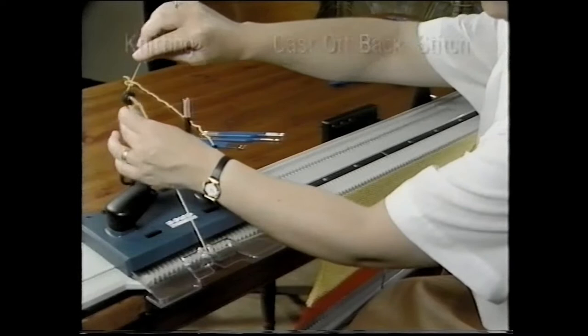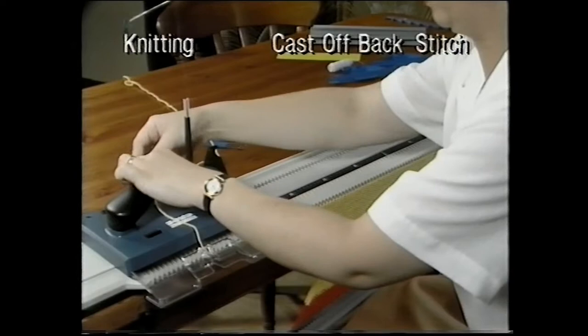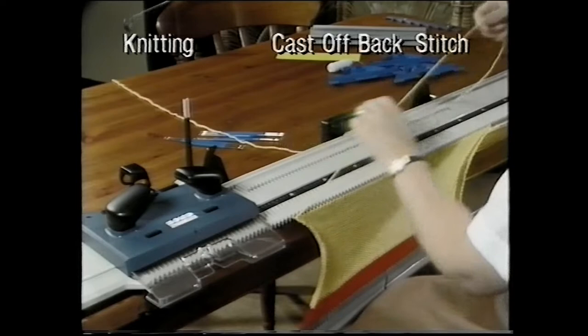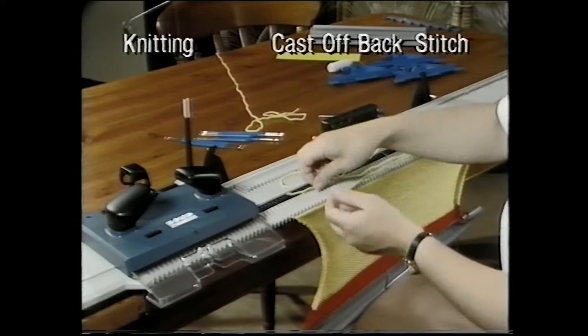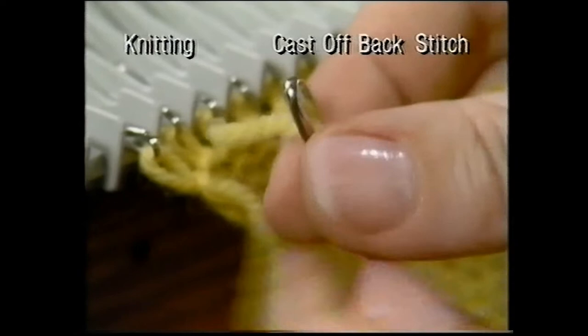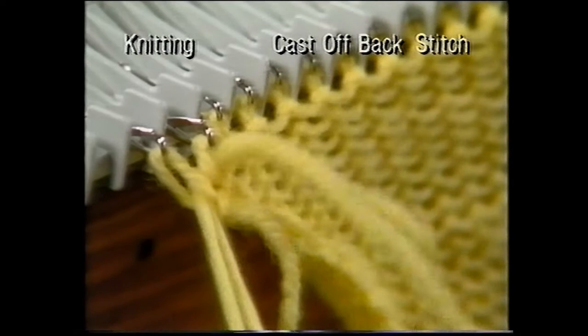The second method is the back stitch cast off and is used on finished edges that will be visible. Leaving yarn three times the width of your knitting, break it off and thread through a darning needle. Insert the needle into the second stitch, bringing it back through the first stitch. Pull the yarn through.